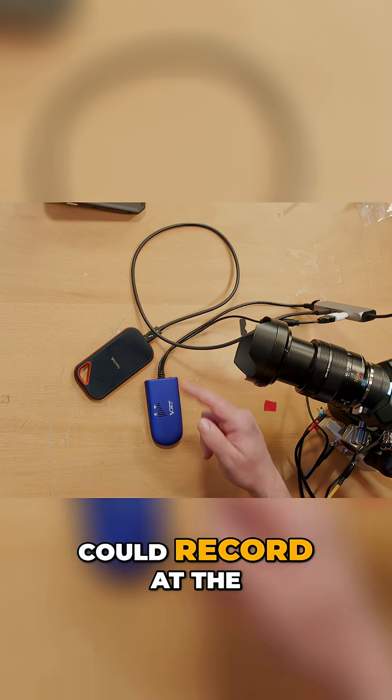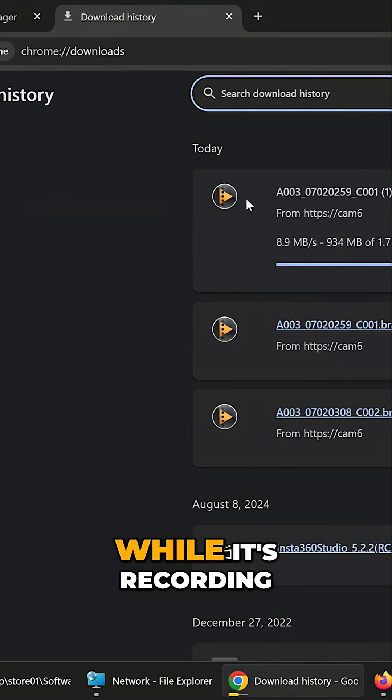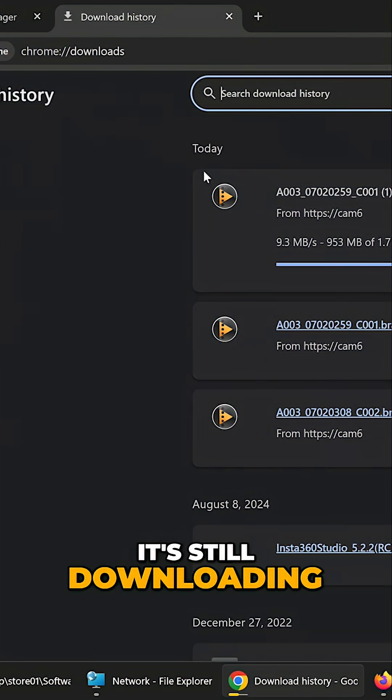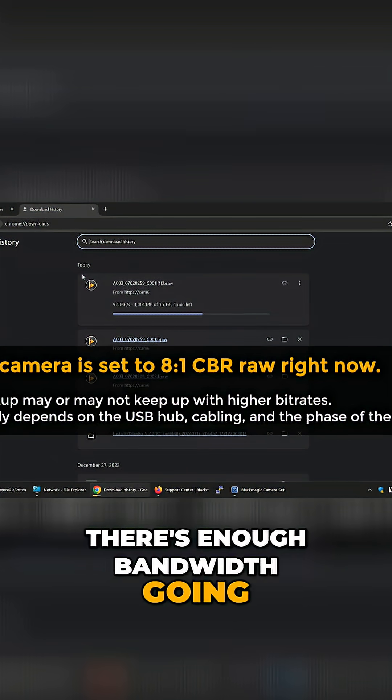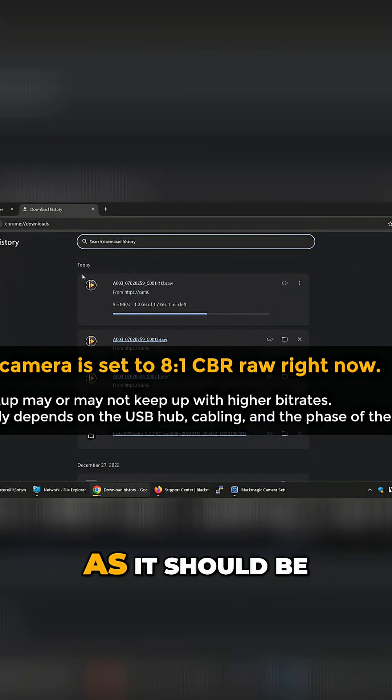I wonder if we could record at the same time that we're doing all this stuff. Let me start recording — and it is recording. As you can see, while it's recording, it's still downloading. There's enough bandwidth going around to record as well as transfer files, as it should be.